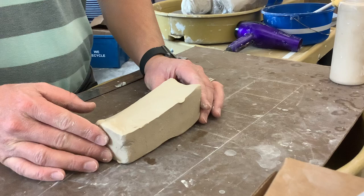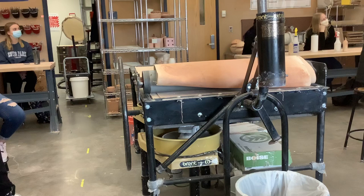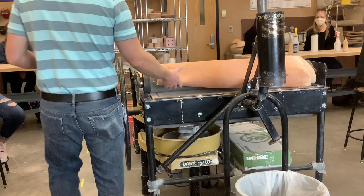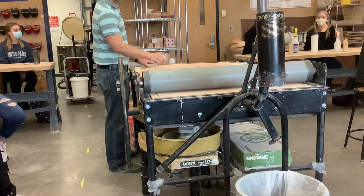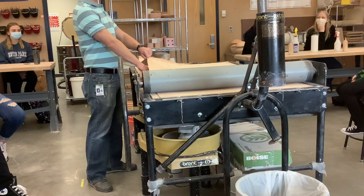We're going to put the clay through a machine called the slab roller. This large, expensive machine in the middle of the room has multiple parts. The top part is called the canvas; the piece underneath is the canvas board. We want clay to go underneath the top canvas but on top of the board — it needs something between itself and the pin so it doesn't stick. It's a hollow steel pin with no give to it.